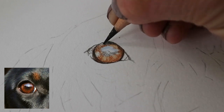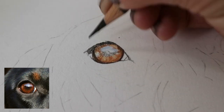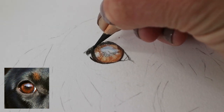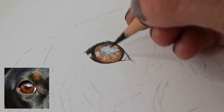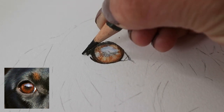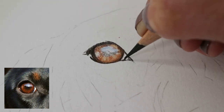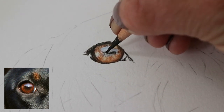I'm darkening up the edge and going in with the dark sepia again. Once you put the other tones in you can realise how dark you need to go with the other colours, so you might need to go back and forth a little bit, just assessing the colours as you go. Coming down into the tear duct and outlining that a little bit more, then going back into the pupil and darkening that up some more.